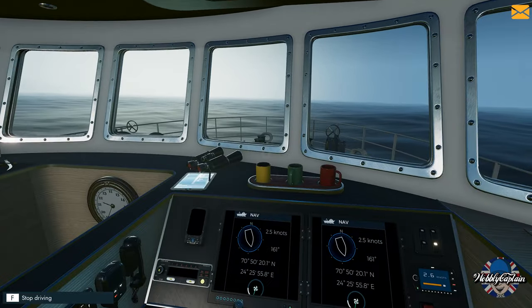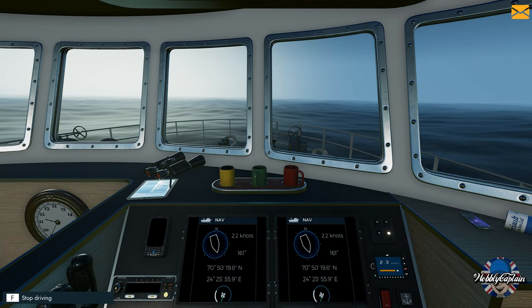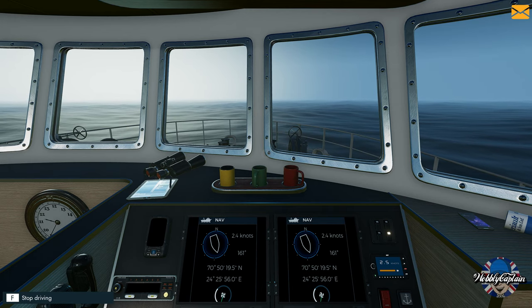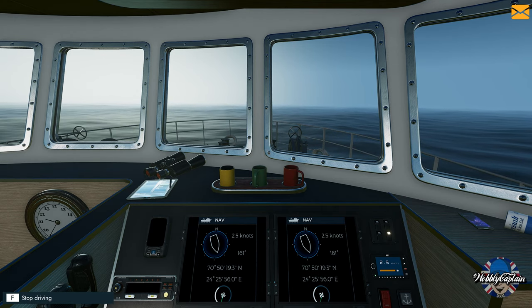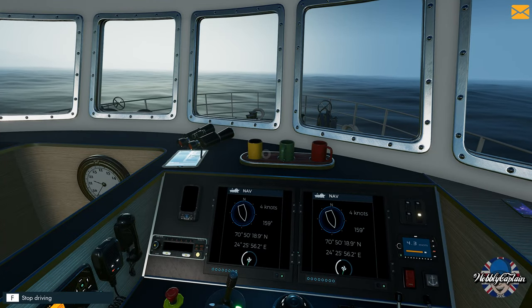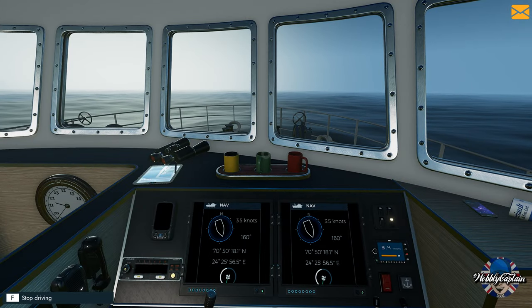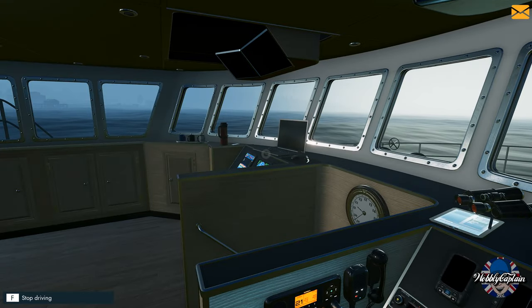I've set the autopilot up. This is more of a let's play — I just want to make that clear, it's not a tutorial on trawling, however you may find it useful. So yeah, it's just a let's play, so let's play Fishing North Atlantic and let's go do a bit of trawling.